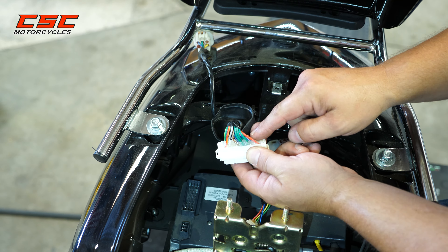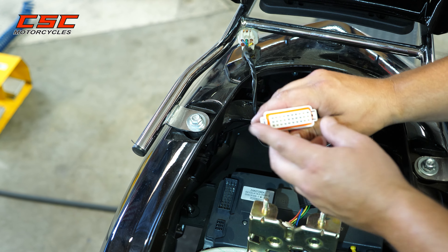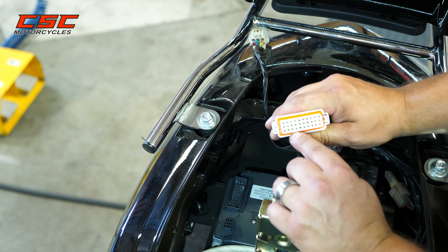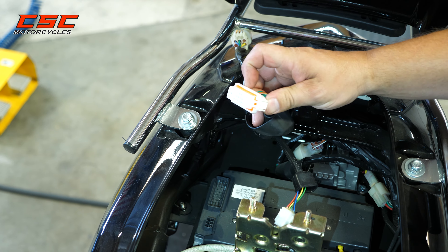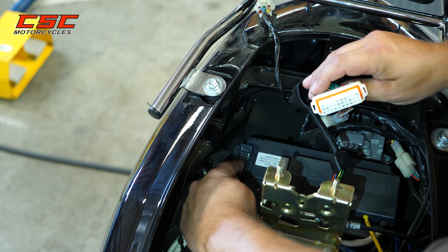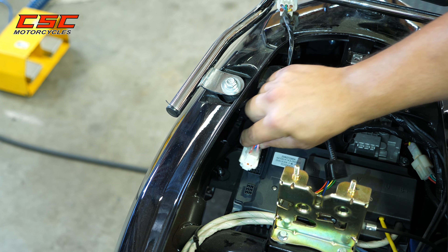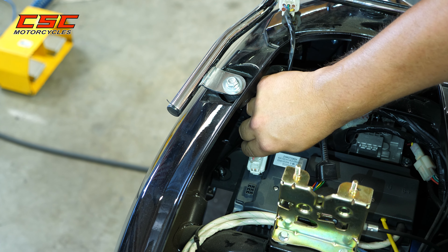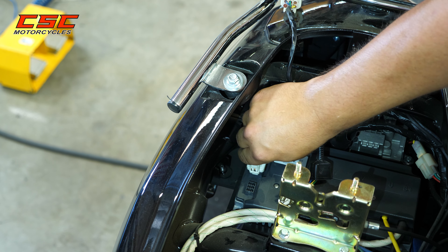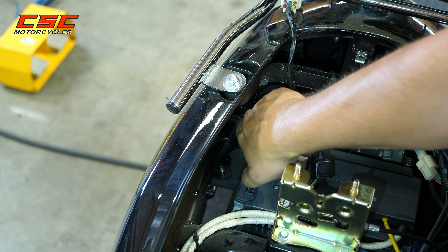These pins are glued in the back, but sometimes one might be loose. Always visually check to make sure that you have the metal pins fully pushed in. And when you reattach the connector, you want to make sure you don't bend any of these male pins coming off the controller. Make sure everything's aligned correctly and push down for a secure connection when reconnecting.